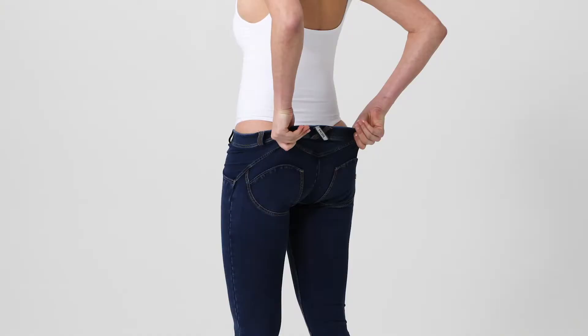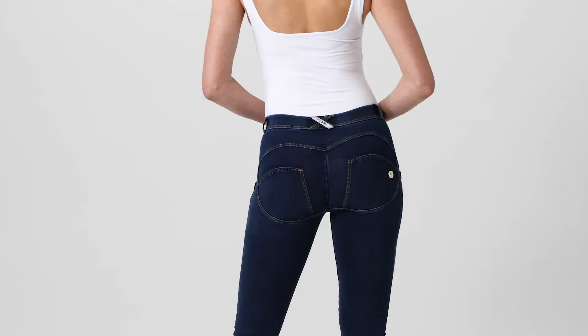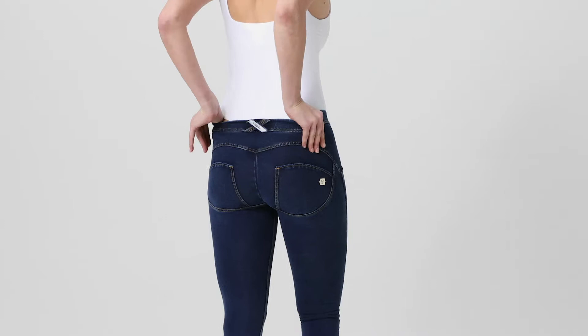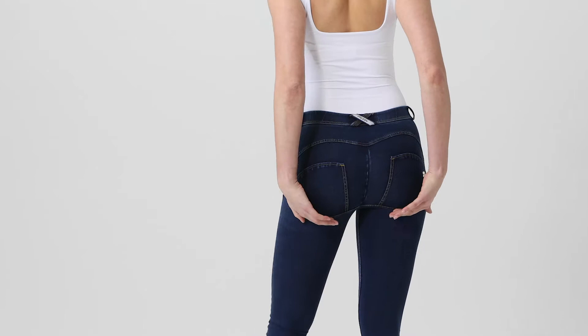From here, using the pads of your fingers, gently apply all the way over your bottom. Then dip your fingers down the back of the pants on the inside and out like so, and gently pull them up to get that shaping technology to sit right under your bottom.